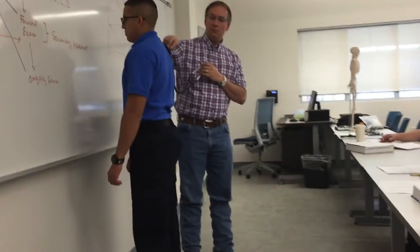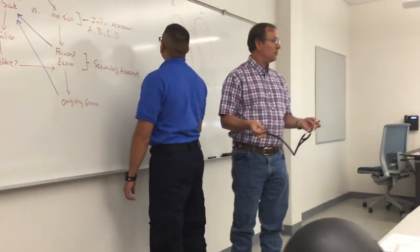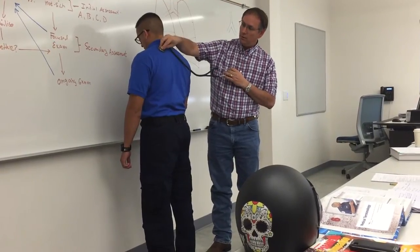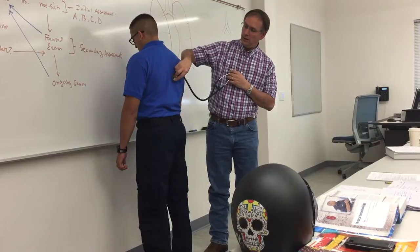Go from here to here. Don't move down here because you can't compare the lung sounds from side to side. So we're up here. One, one, two, two, three, three.